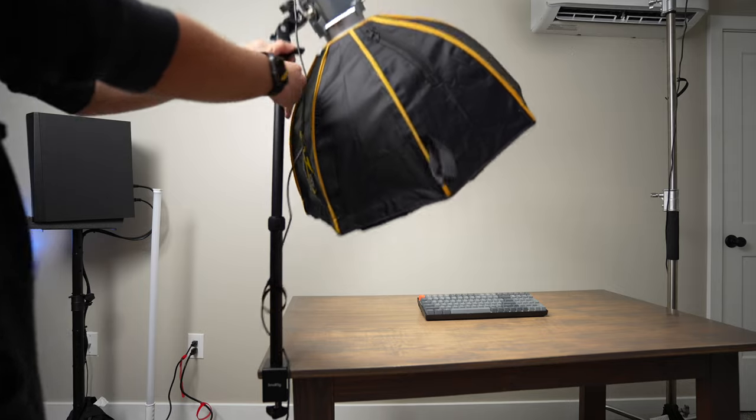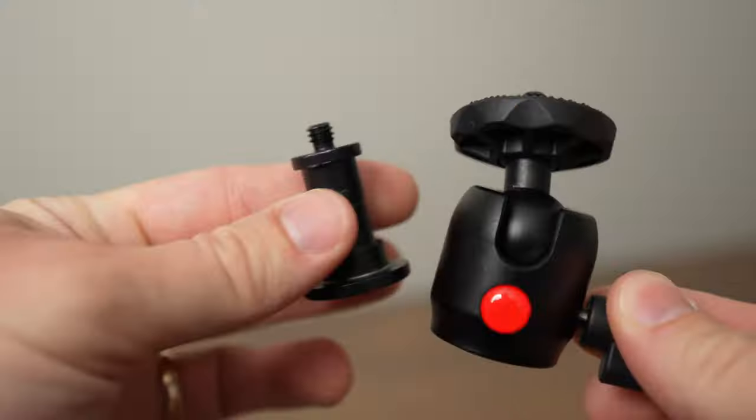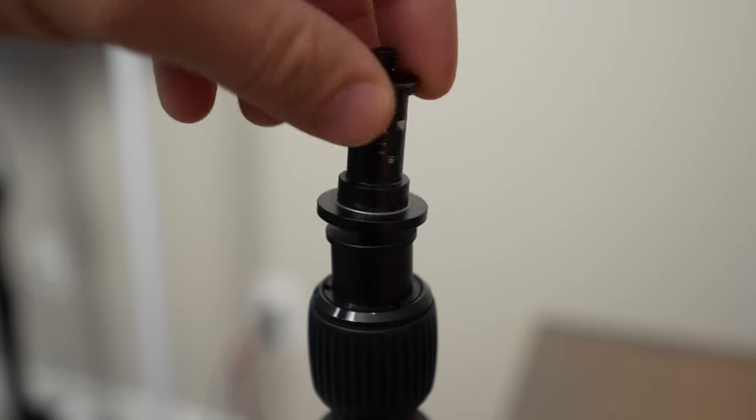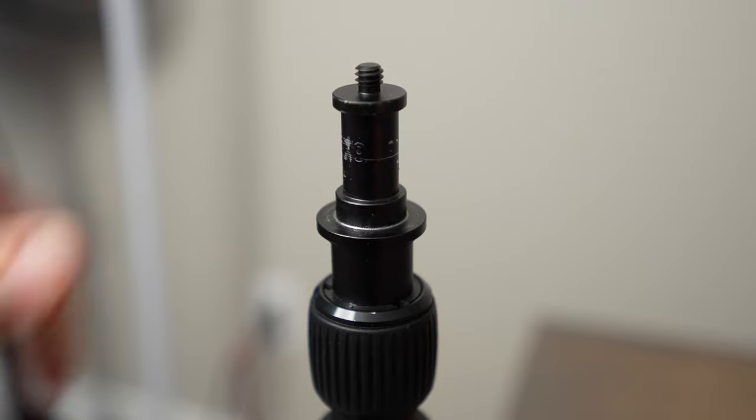The stand is really easy to make taller — you get these twist locks that you can open up to extend or lower the stand. It comes with both a ball head and a baby pin adapter, and there's a quarter-20 thread on the top so you can directly attach something straight onto the clamp stand.